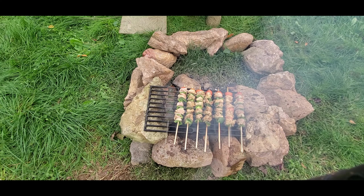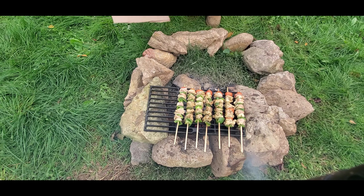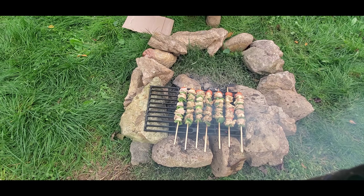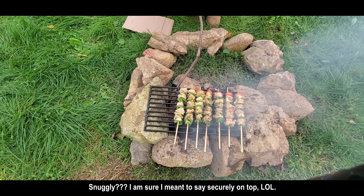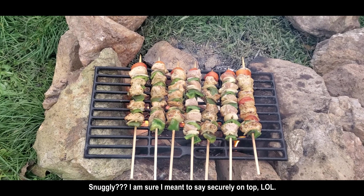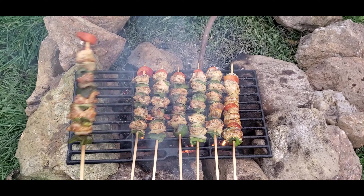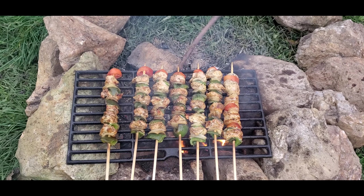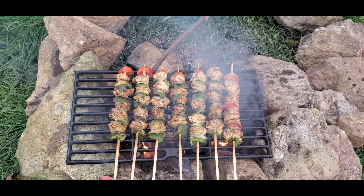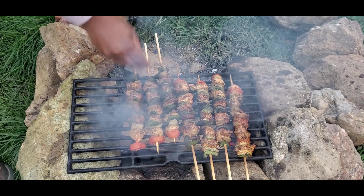It took about an hour or so to cook the meat and vegetables. This was because the fire went out on us a couple of times and needed to be fanned to get it going again. I don't think there was enough air going through because of the way I formed the rocks to allow the cast iron grate to fit snugly on top. Every so often I turned the skewer so that the food did not overcook on one side, doing this several times throughout the course of the hour.